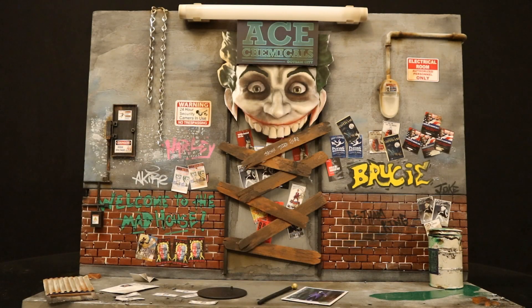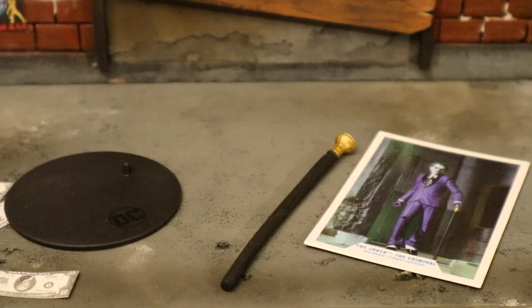Before we continue, I just wanted to give you a full view of this custom Joker diorama. My boy Albert made this for me - he's one of my subscribers. This diorama is absolutely amazing, top-notch quality, looks great, and it's very large. It's great for the Three Jokers figures, and I'm probably going to be using it for all my different Joker figure reviews for quite some time.